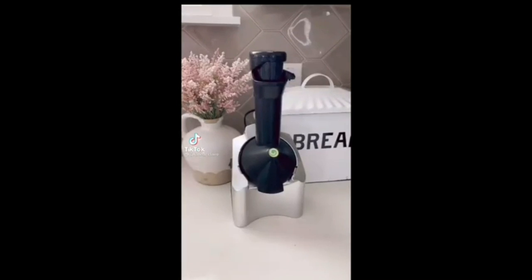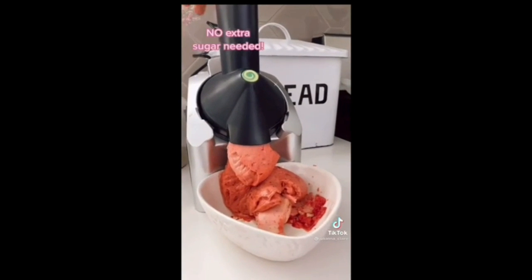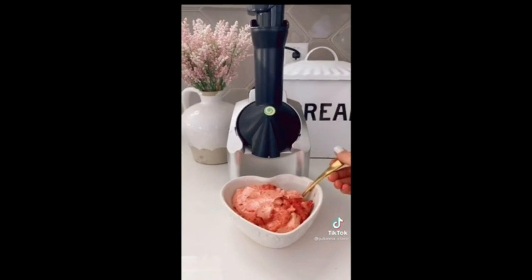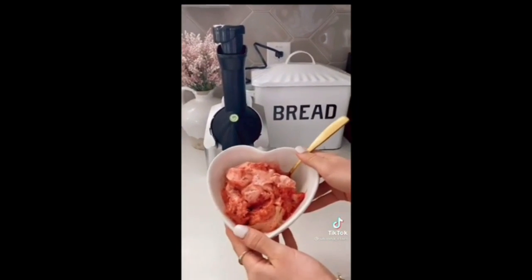This kitchen device turns any frozen fruit into soft serve ice cream without any additional fat, sugar, or preservatives of regular ice cream. Simply add your frozen fruit into the soft serve maker and get perfect ice cream every time. Perfect for summer desserts or acai bowls in the morning.